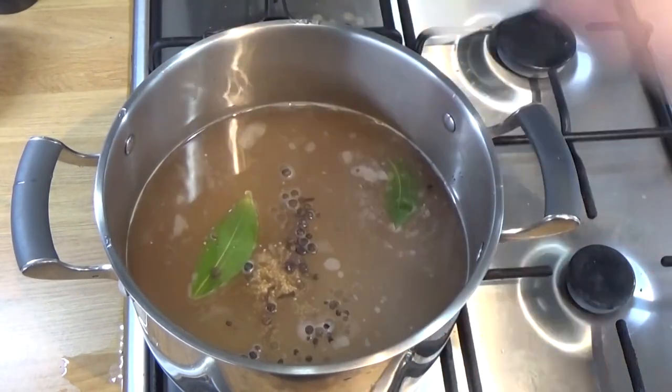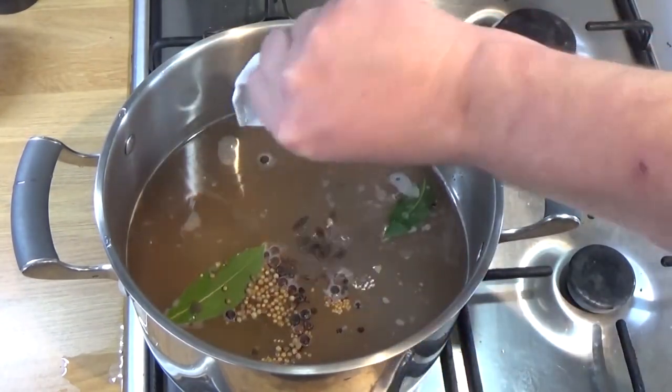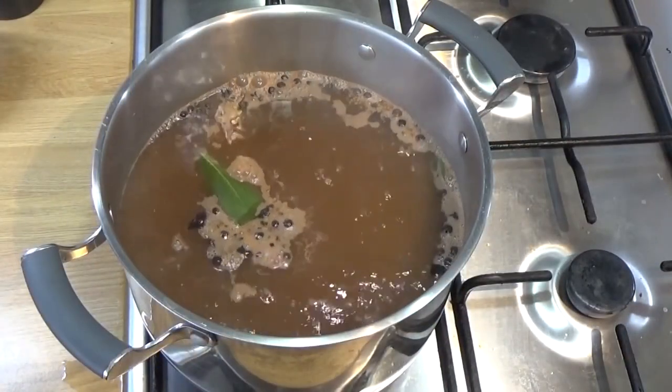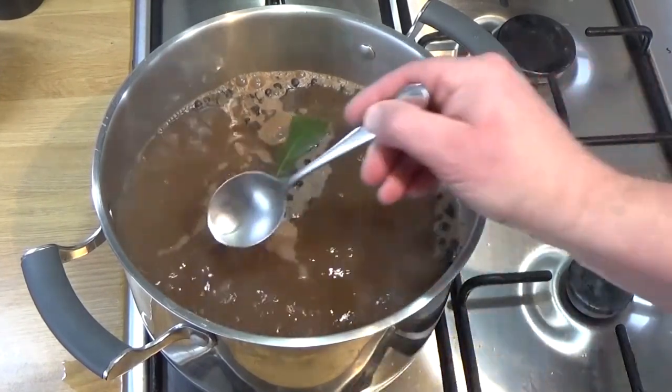Some mustard seed, some coriander seeds — but those are pretty much just aromatics that I had. Star anise, a bit broken up. You can put cinnamon in there, you know. The salting encourages those flavours to seep into the meat, apparently.